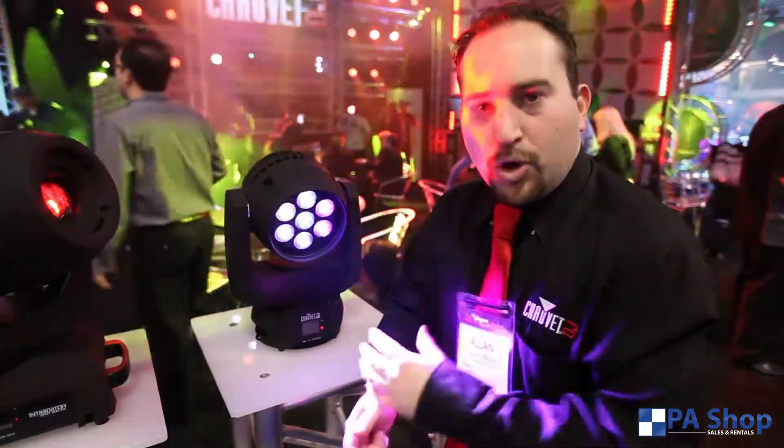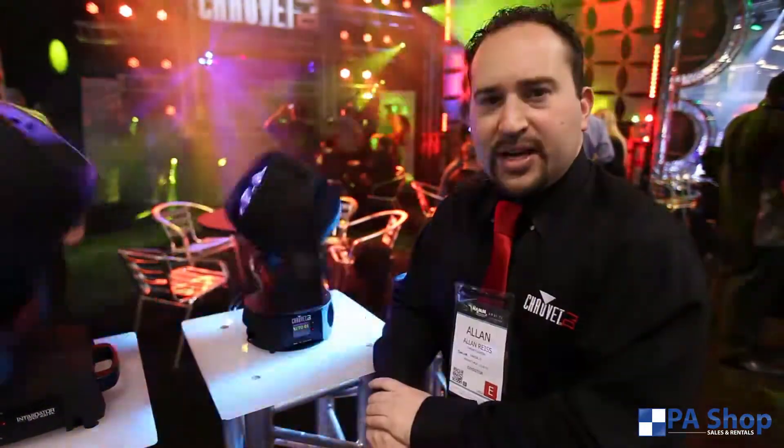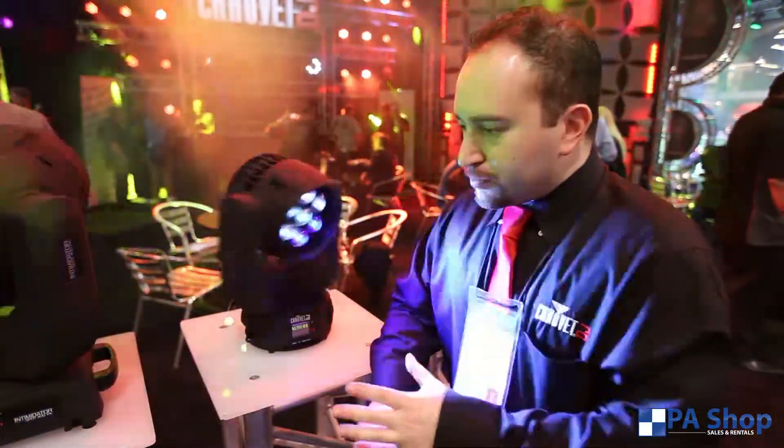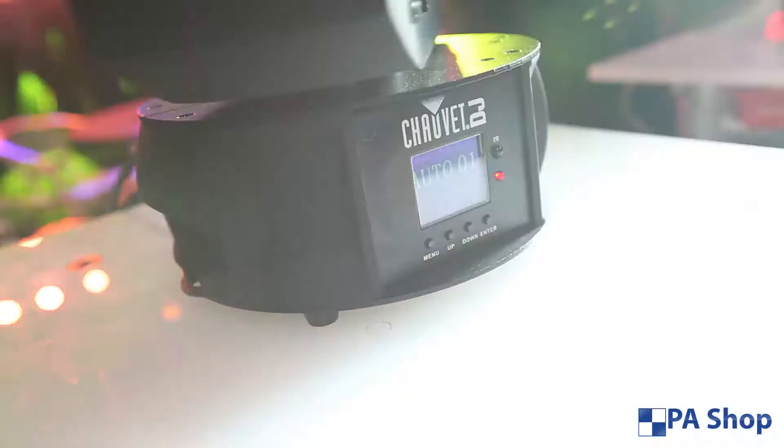It also has four zones of control that give you a little extra eye candy. It also has a full-color LED display on the bottom that sets all of your settings. You don't have to worry about what the abbreviations mean anymore, because there's literally a full-text readout on there.